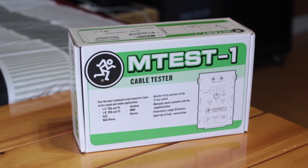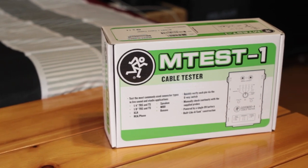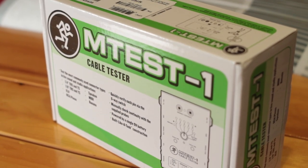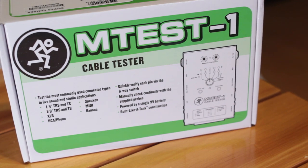Hey guys, in this video we're going to check out the Mackie M-Test 1 Cable Tester. This is a useful tool to check whether a bunch of different audio cables are working properly or if they're broken. I ended up getting this tester since I'm making some XLR cables and it helps to test those out, plus I had a few extra cables around to test.